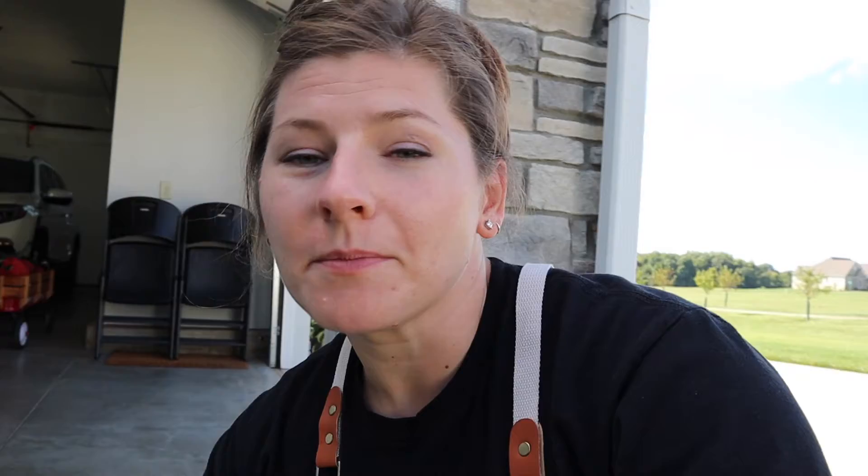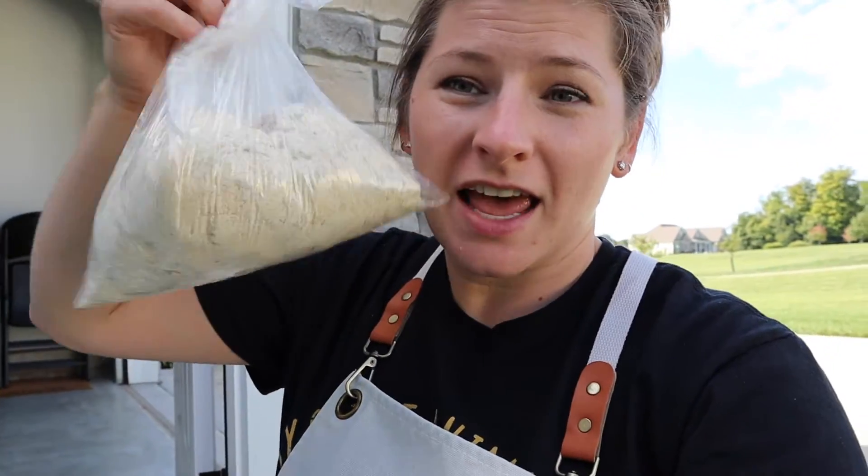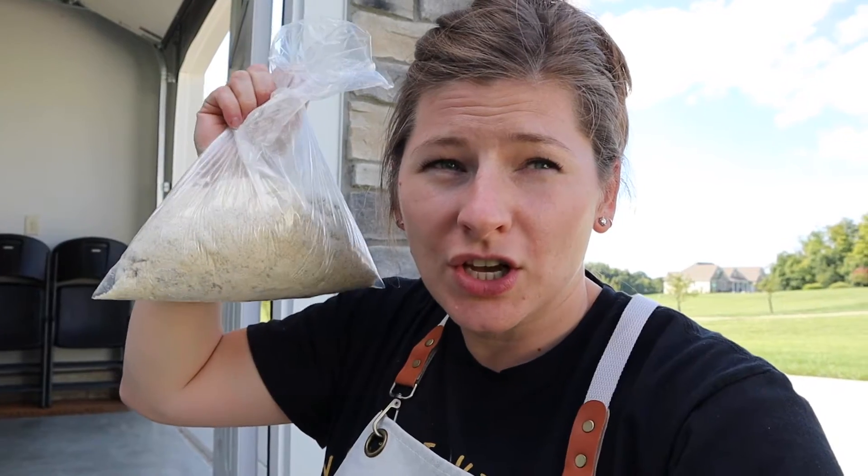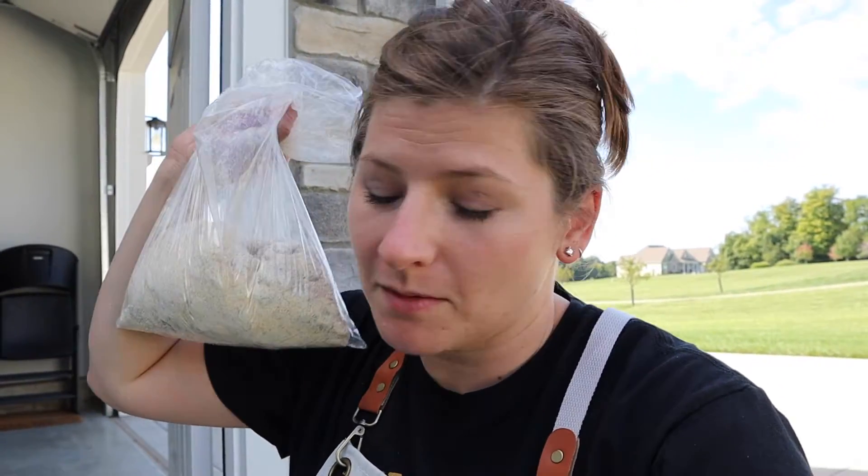I'm currently in the process of heating a bunch of my homemade tallow and frying up some homemade chicken nuggets that I failed to show you how I made. This is about two, maybe two and a half pounds of chicken thighs that I just cut up into little nugget size pieces. I seasoned them with some real salt, some black pepper, garlic powder, and onion powder.